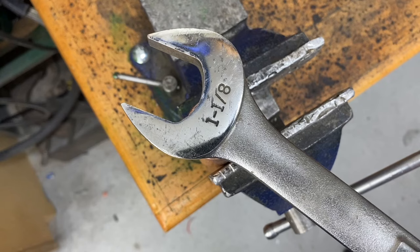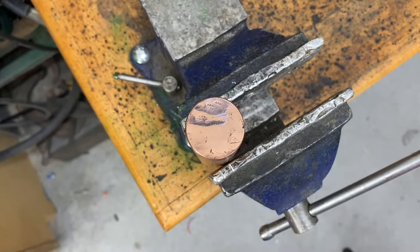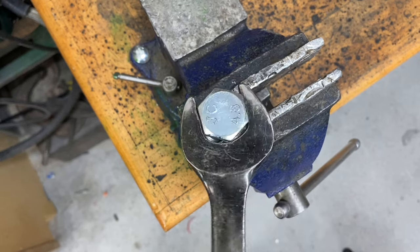It's similar to how a wrench works. If you have no opposing surfaces, you're going to slip right off, but when you have an opposing surface, you can take hold.